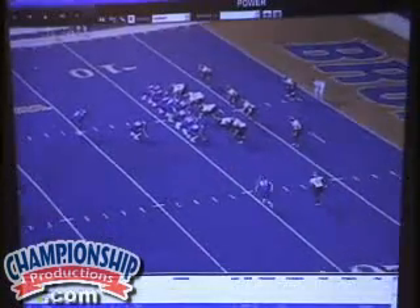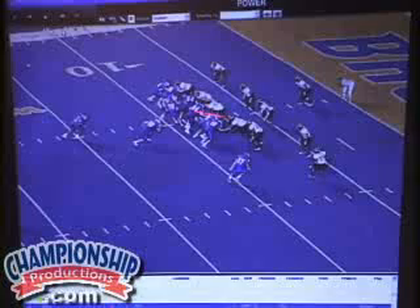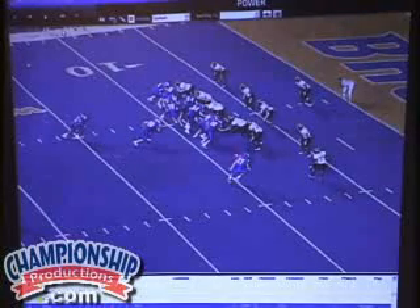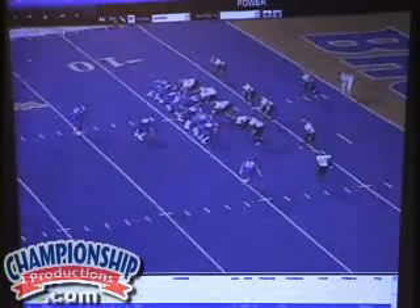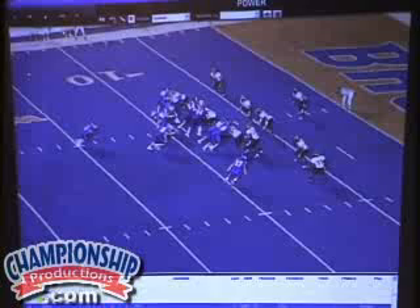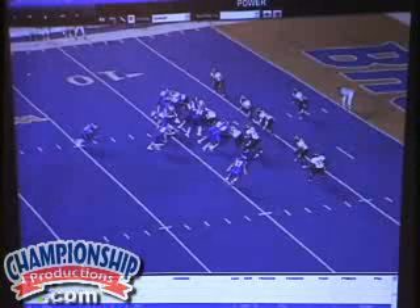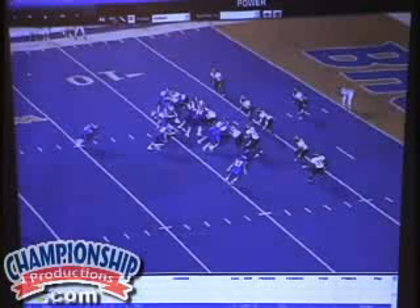Let's look at a couple of key coaching points. It's all down blocks on the play side — everybody's blocking down. We've got two pullers, a lead block, and the backside guard is the puller. We've always got a combo at the point of attack, so we're always going to get two on one at some point. The rule is the combo is going to be on the first guy, head up to the guard, play side — we're going to combo whoever the first guy is, head up to the guard, play side.